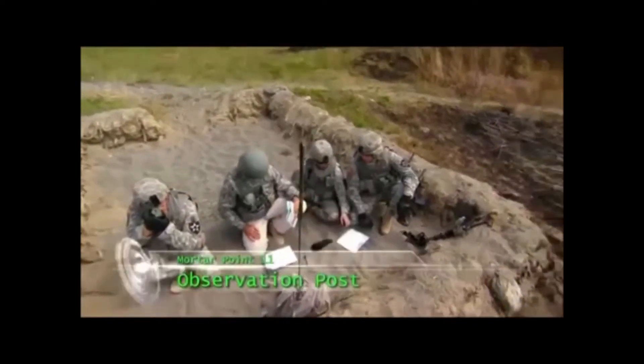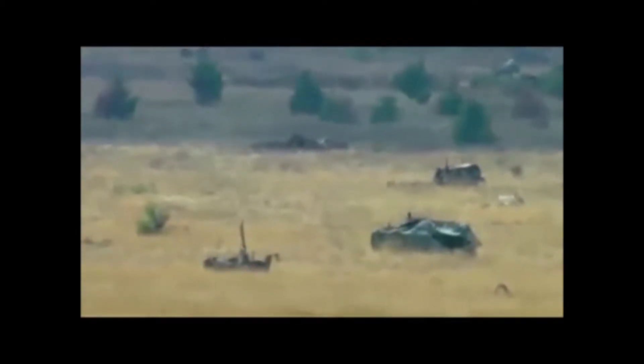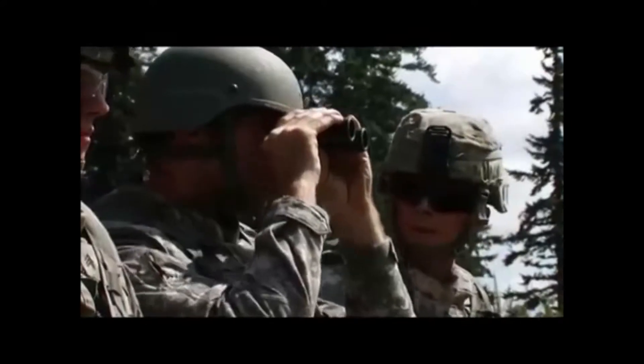Ready for your mission? Grab your binos. You should see two vehicles — one larger and one smaller. Beyond the larger vehicle, directly behind it, is a smaller vehicle. You have eyes on that? That's your target. You can hit it.